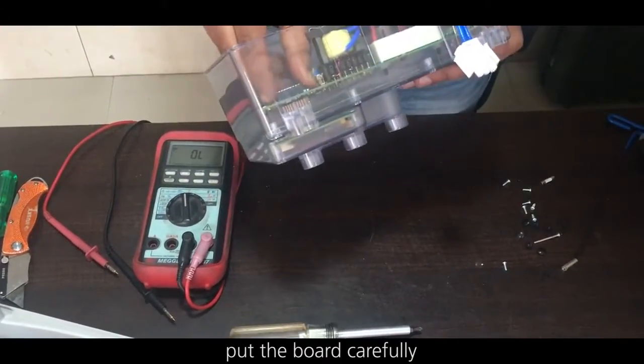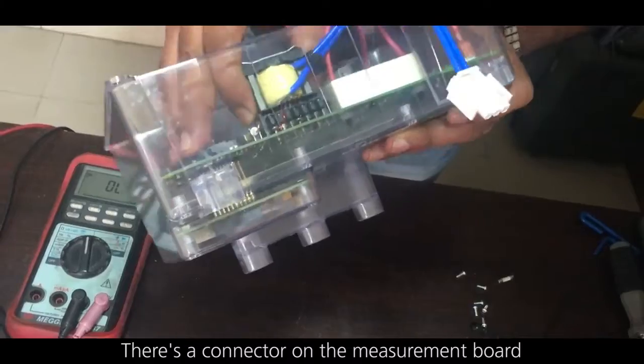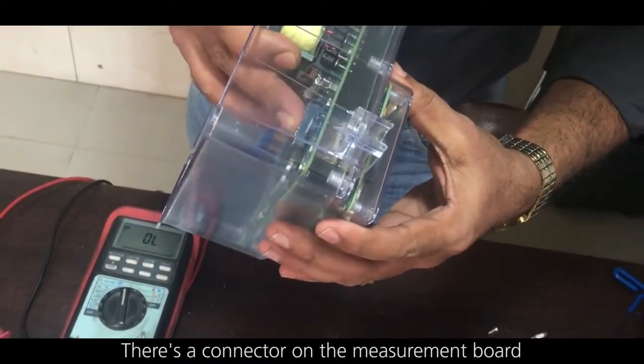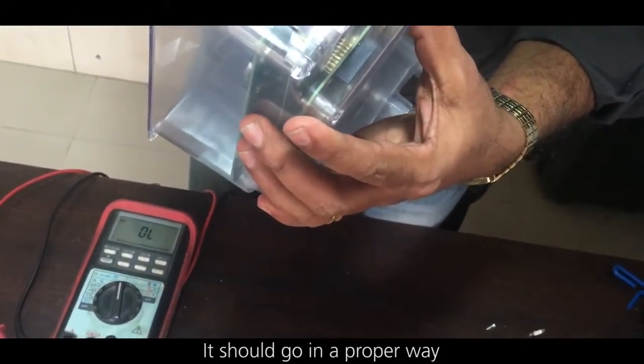Let's replace the fuse and reassemble the MIT 525. Put the board back carefully. There is a connector of the measurement board — it should be going in the proper way.